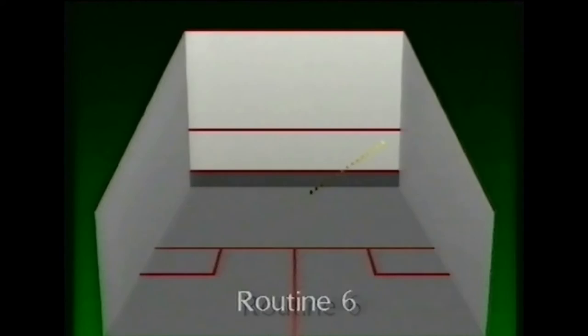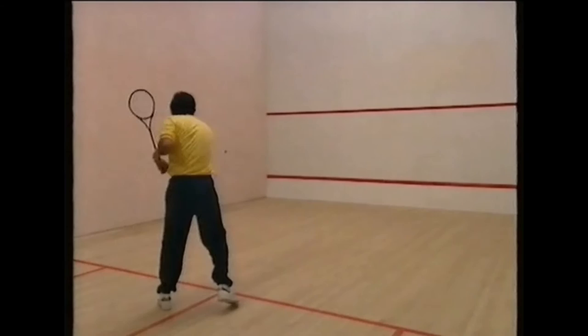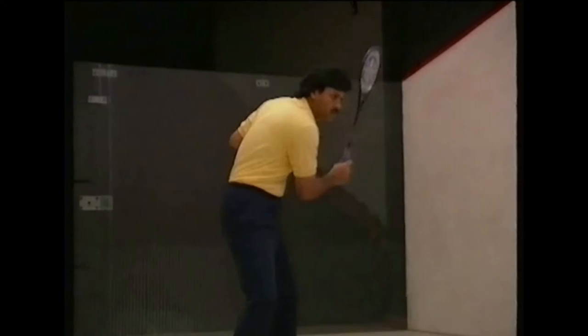In routine six, you hit the ball in a figure of eight alternately into each front corner of the court. This develops the snap and helps you learn to hit different parts of the ball, as well as to pull the ball off the wrong foot. To do this you will need to transfer your weight quickly from one foot to the other.